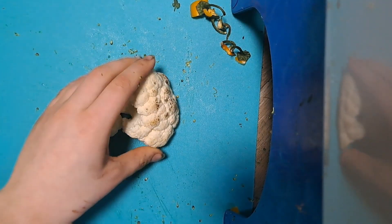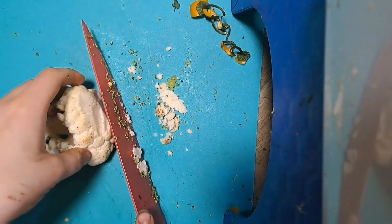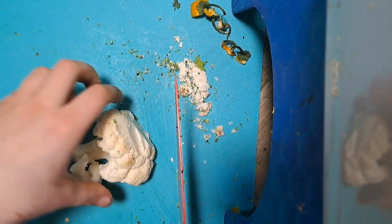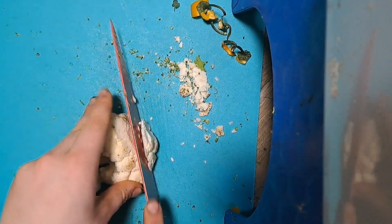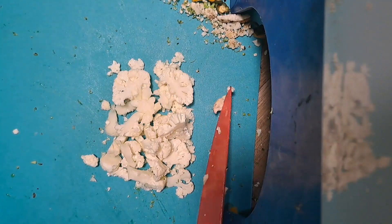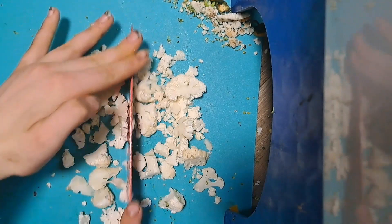Moving on to cauliflower. You're going to do about the same thing. There's a little bit of rotten stuff on the tip here — I am just going to take this off. You don't have to, and it is still perfectly fine to eat, but since I do have both a compost bin and feeder insects for my reptiles that will eat this sort of thing, I figured I might as well. For cauliflower, you're basically going to do the same thing to start off, and then once it's chopped enough like this, you're going to do the exact same thing again long ways.